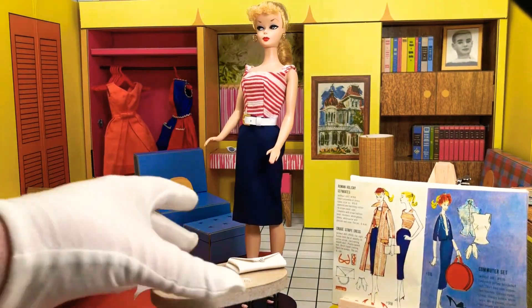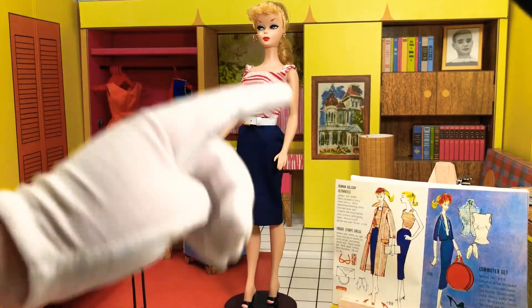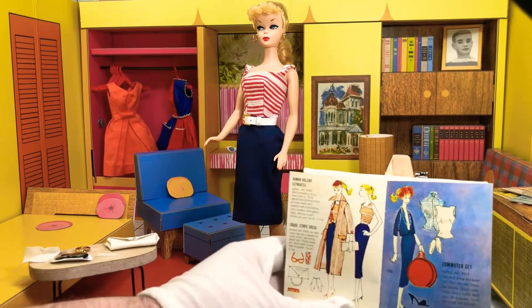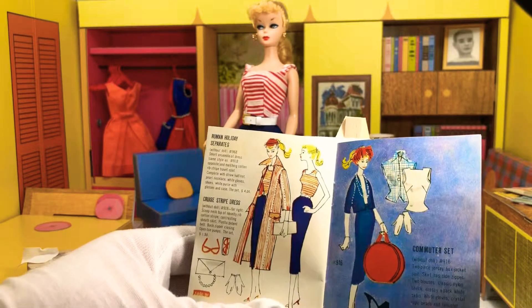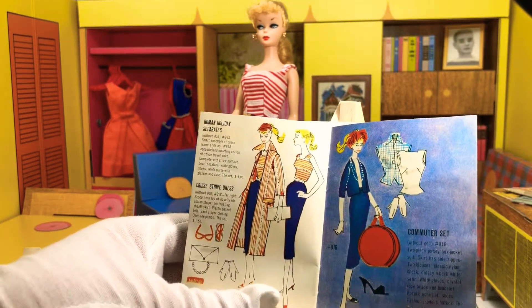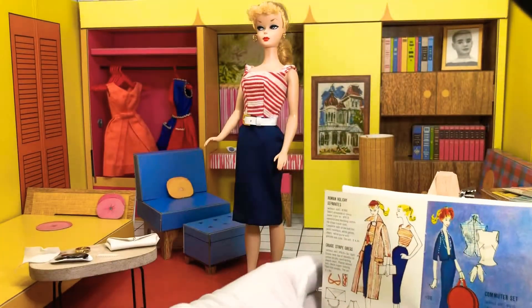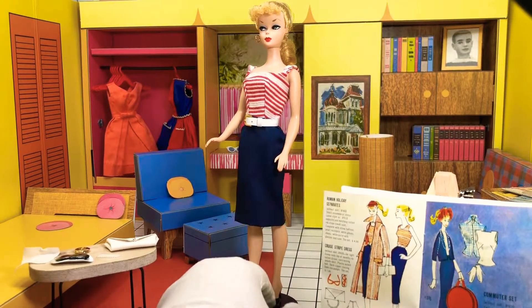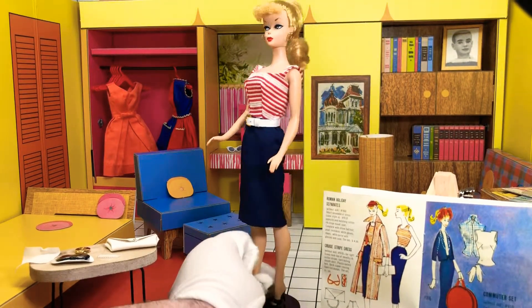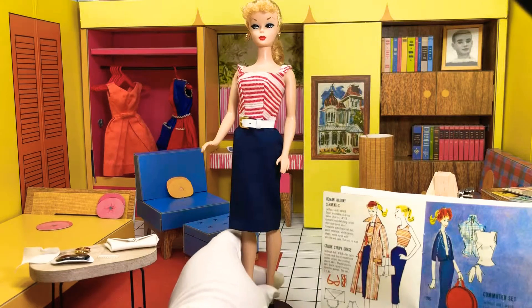Cruise Stripes is better — a little less red, white, and blue and out there. Cruise Stripes Dress Without Doll, number 918: scoop net top of novelty rib cotton stripe, contrasting sheath skirt, plastic patent belt, back zipper closing, open toe pumps. The set: $1.50 — so for half the price of the doll, you can get this one dress, shoes, and belt. You can make your own clothing much cheaper, which is what my mom and grandmother certainly did.